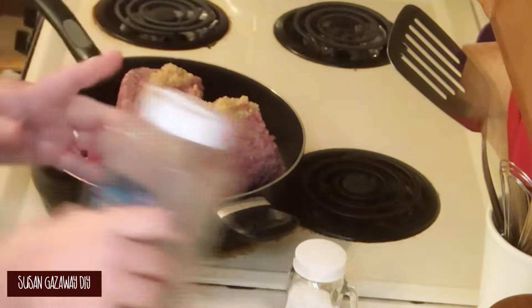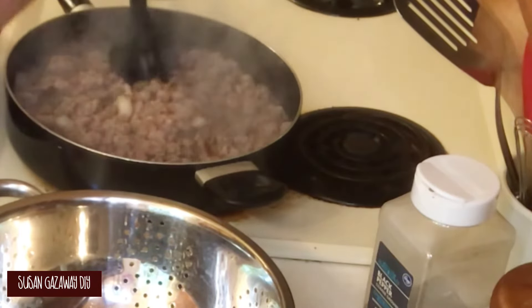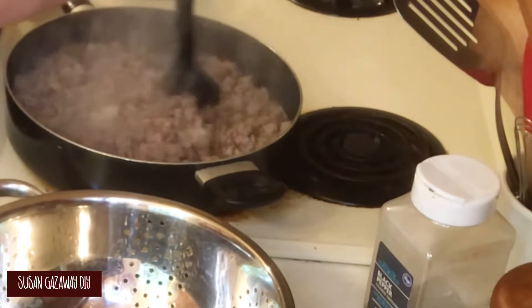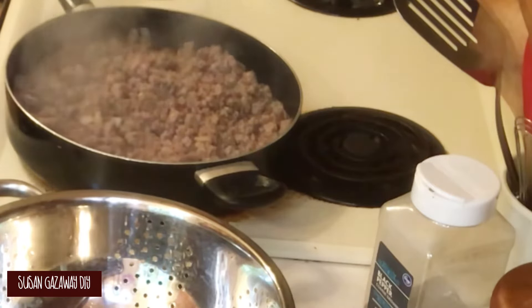Once your meat is browned really well and done, you want to drain it. I just pour mine in a colander with a pan underneath — it just seems to be the easiest way for me.